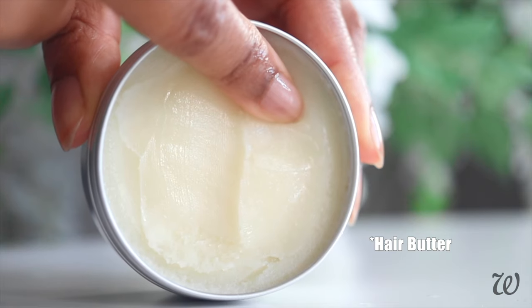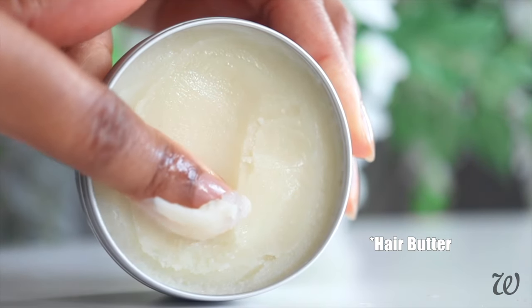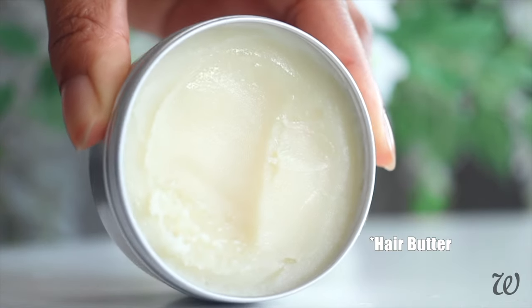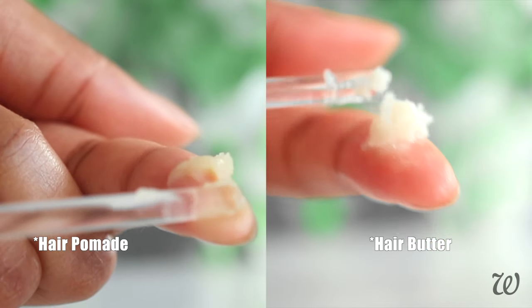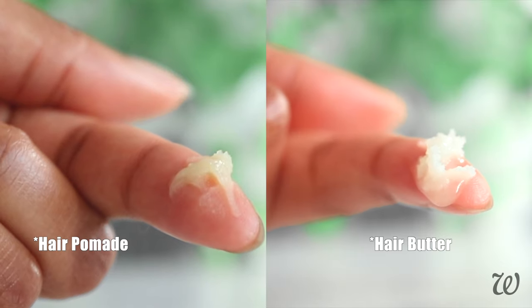Pomades have a completely different texture to hair butters. Hair butters are softer and don't contain wax, so they melt into a complete liquid, making it easier to work into your hair. You can see that the hair butter melts on contact, whereas the pomade does soften but resembles more of a balm than an oil.